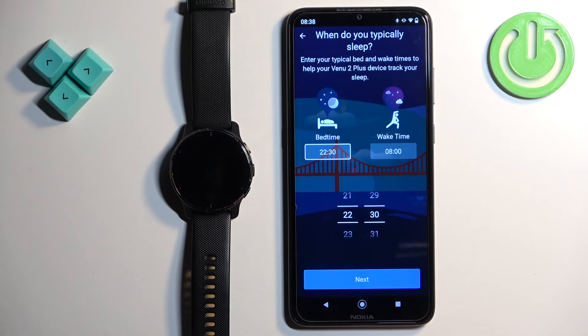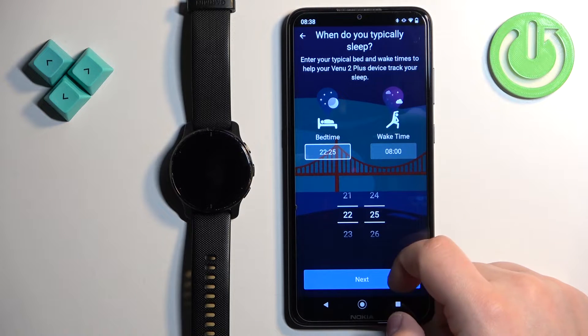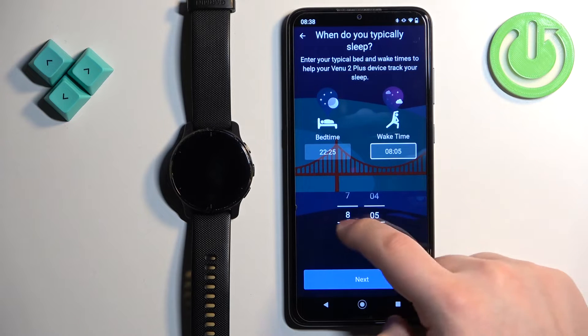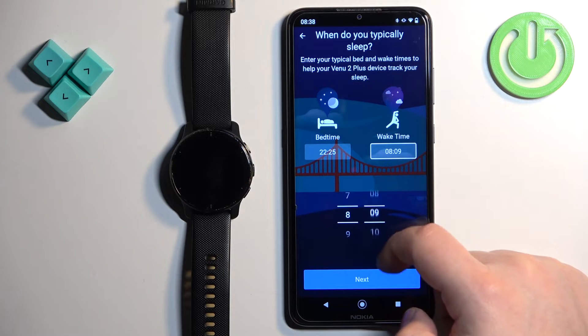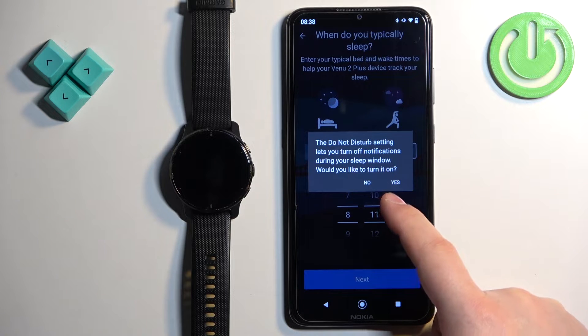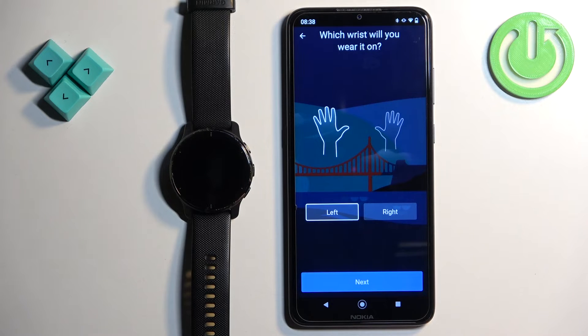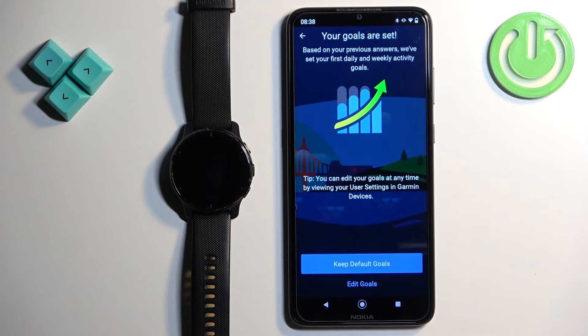To set up your bedtime, tap on the box and set the bedtime by swiping up and down, then set the wake time by swiping up and down on hours and minutes. Once done, tap next. If you want to turn on do not disturb mode during sleeping tap yes; if not, tap no. Here you can select your preferred wrist, then tap next. You can also set goals for steps, calories, fluid intake, and similar metrics.